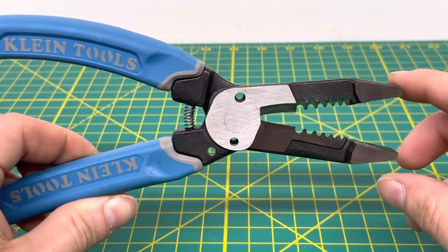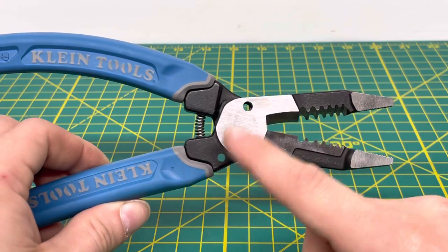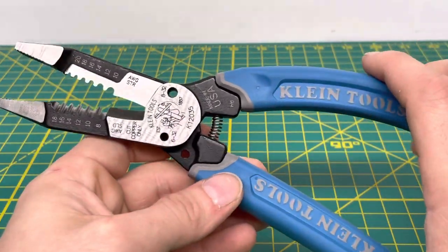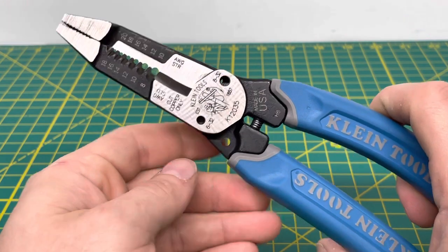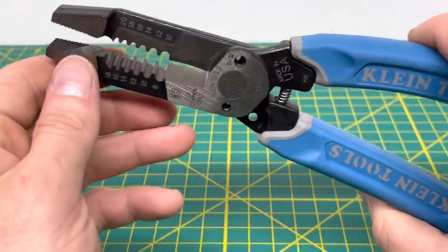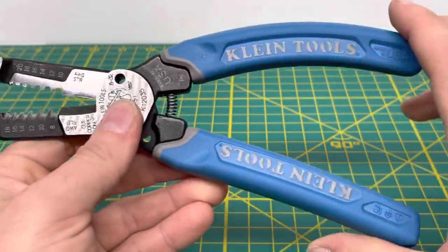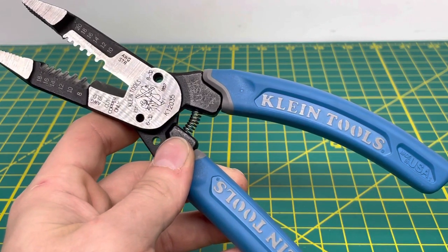Coming to the back side of the pliers, it's relatively simple — no laser etching to identify which is which, and the handles are pretty much the same as the other side. My one complaint is that I would have liked to see Klein put a lock right here. This opening appears to be a wire looping hole, but a lock would be nice so that when stored in a tool bag the tool stays shut. That's really my only complaint so far.